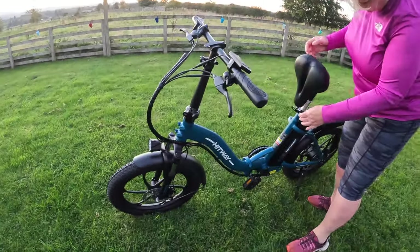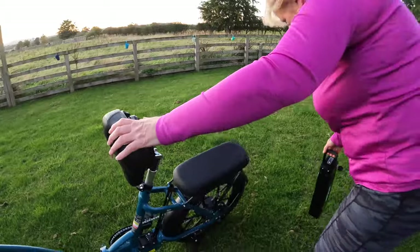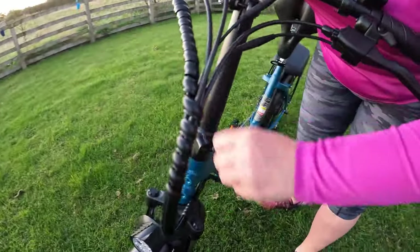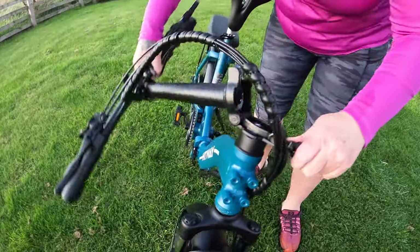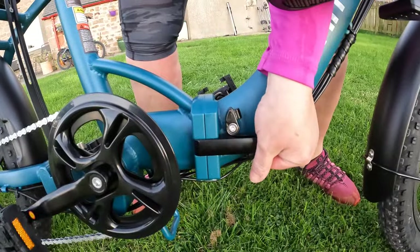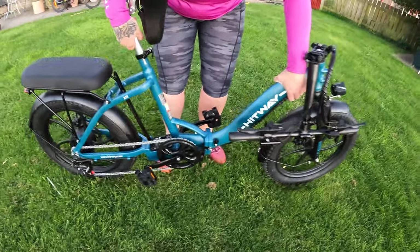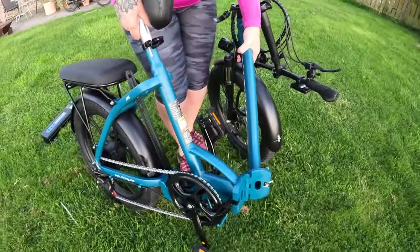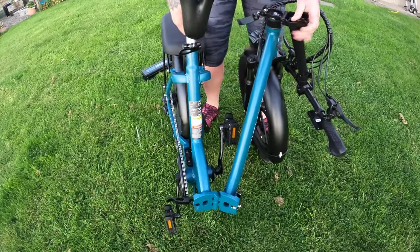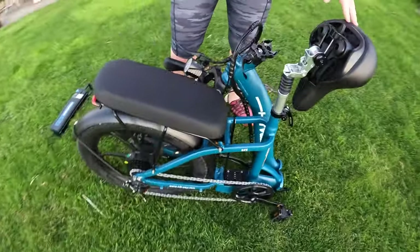So we're going to do the getting-the-battery-out and folding-up routine. Flick the seat, pull out the battery, place it to the side. Then handlebars fold down and across. Then here's the folding mechanism — it's quite tight, but it's got to be tight for safety reasons. This folds in. And you fold the pedals in now. Kickstand — don't forget the kickstand, and get your leg out of the way. There you go. Nice and neat, super duper.